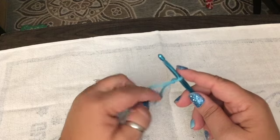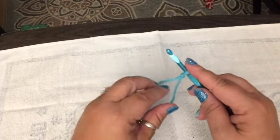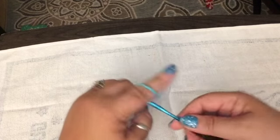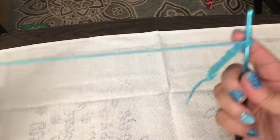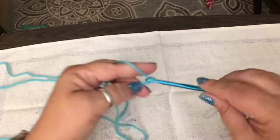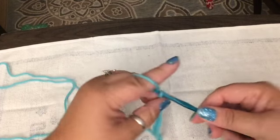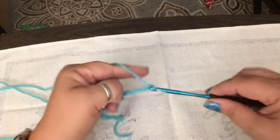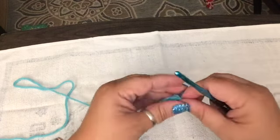What we're going to do is start with a chain on our hook. This is my very first tutorial, so go easy on me. We are going to chain 20: 1, 2, 3, 4, 5, 6, 7, 8, 9, 10, 11, 12, 13, 14, 15, 16, 17, 18, 19, 20. All right, so we've got 20.